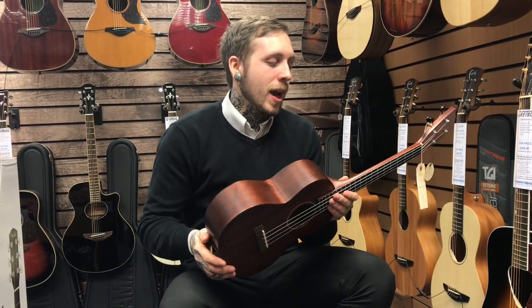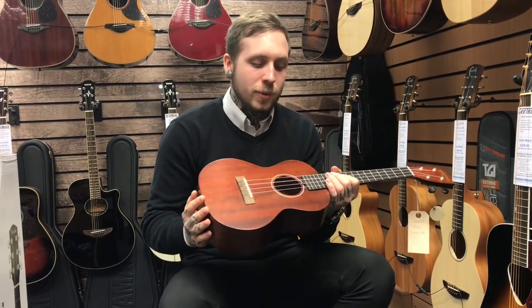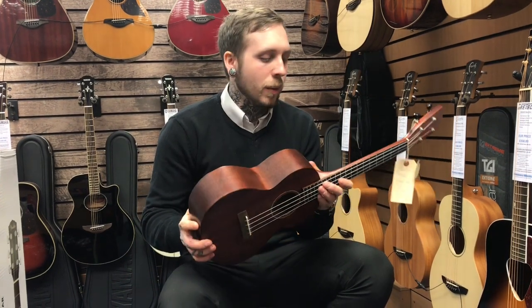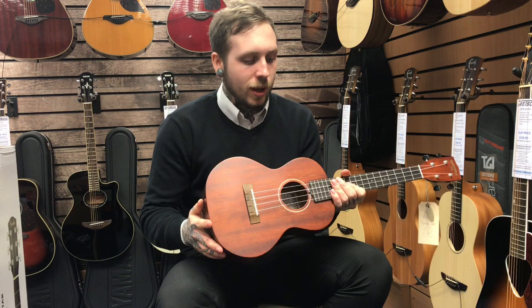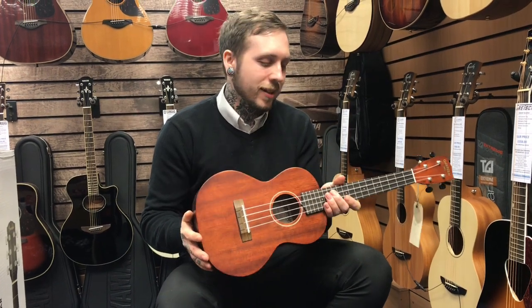Hi, my name's Andy. I'm from Remy's Music and this is the Gretsch G9120. It's a really nice tenor ukulele and it's kind of got a vintage aesthetic but with a modern construction. It's really well built but it retains a lot of the feel of the first ukuleles that were built, and that's going to reflect in some of the features that I'll tell you about.